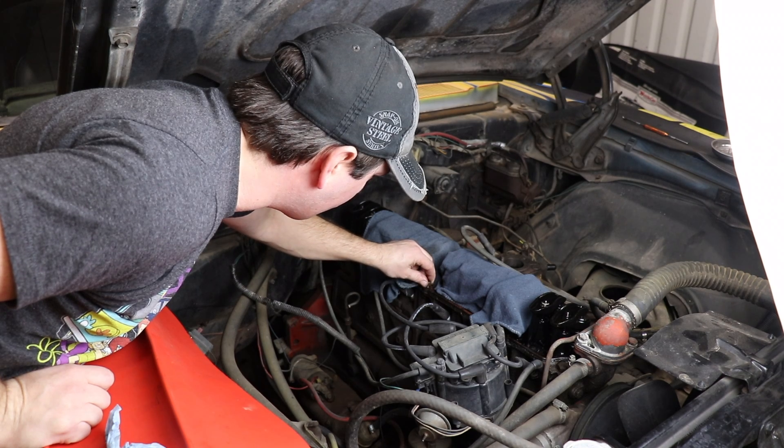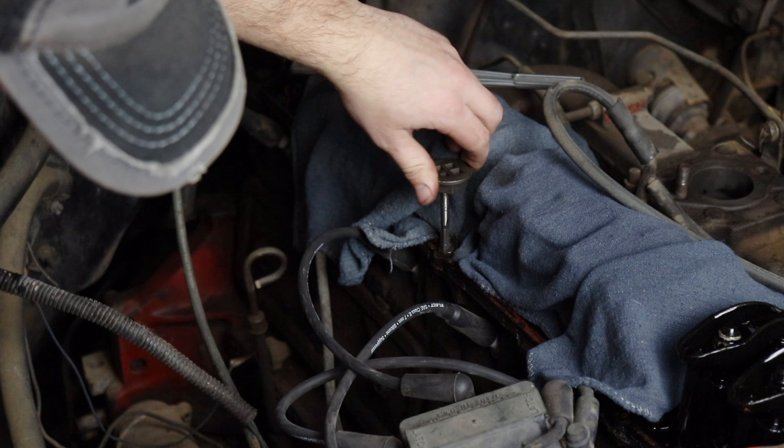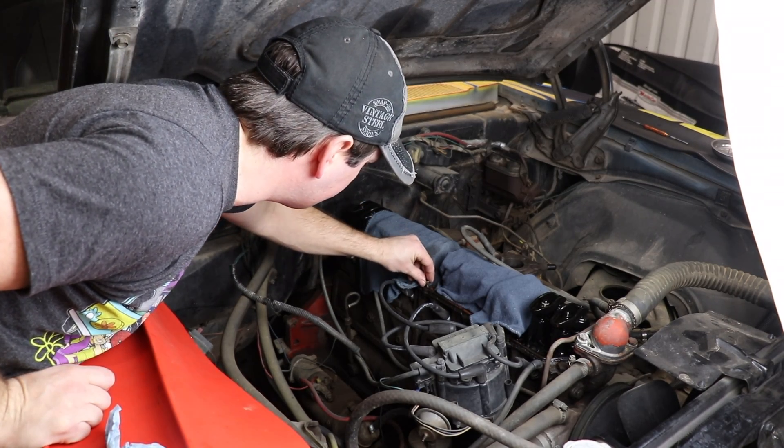Once the bolt is out, you want to make sure you check the threads. A lot of times there's a reason these bolts broke, so the threads could be stripped. At that point, you want to take a tap and die set, find the right size, and re-tap it. If they are fine — maybe someone just over-torqued it so it snapped the head off — then go ahead and put the bolt back in. Honestly, this thing came away really easy, way easier than I thought it would. I was kind of hoping it would take a few tries so I could show you, but the valve cover bolts aren't really torqued down that tight. If I find another broken bolt and this doesn't work, I'll show you a couple other tricks I have to pull stuff away that's being a lot more stubborn than this.